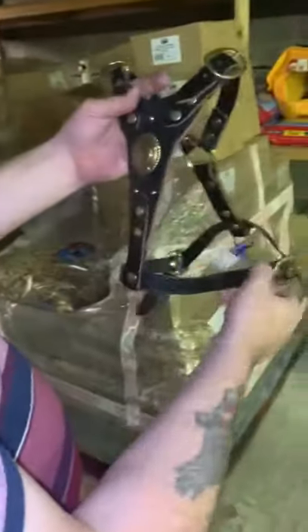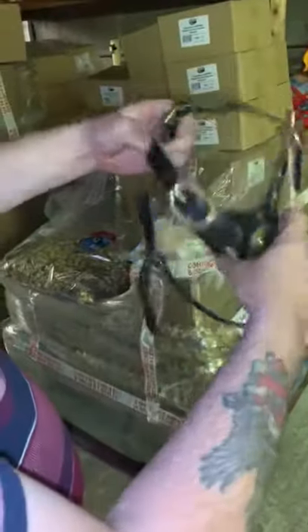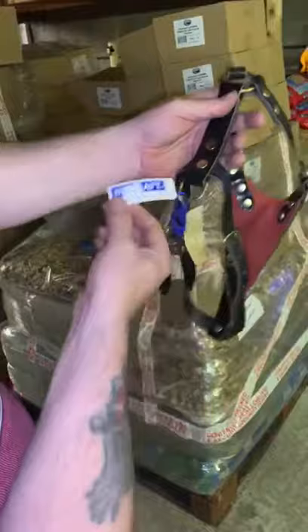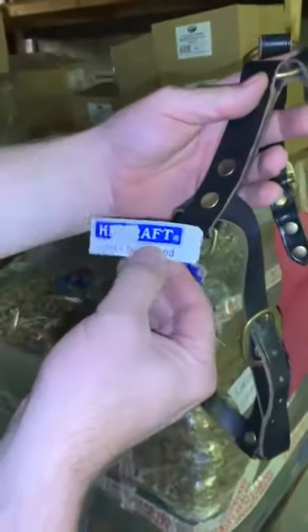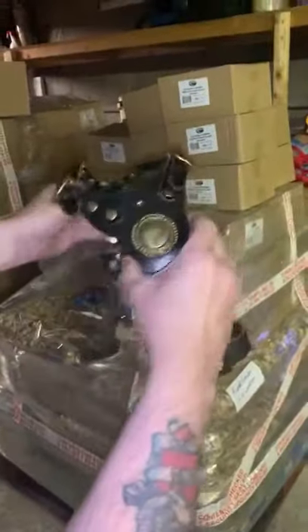Hi folks, here we are. This is a lovely black leather bull terrier harness, fully adjustable as you can see. It's got a couple of labels on here — it looks like this originally came from Highcraft. You can see on the label: 59.75, that's the original price. You can see it's a nice quality product.